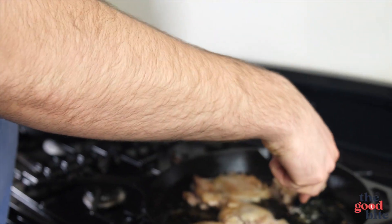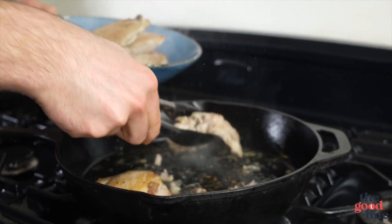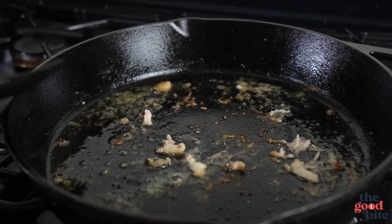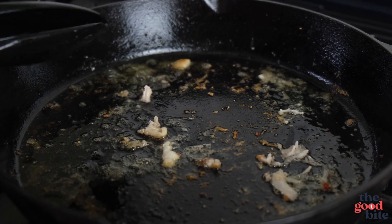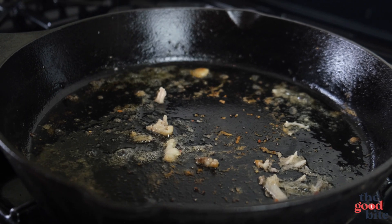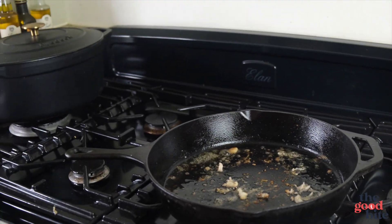Then we're just going to set these aside. Look at all this — this is one benefit of having a one pot recipe. Now everything else that we make in this pan is going to be soaking up the delicious flavor from those chicken thighs, the seasoning, and the olive oil.